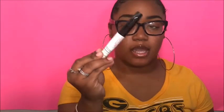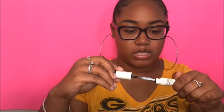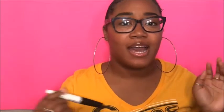Next I got a mascara. The white side is the primer and the black side is the actual mascara. I haven't tried it out but I would definitely come back to you guys on that. I was actually thinking about doing a one-dollar makeup challenge, so if you guys want to see that, leave it in the comment section and I would definitely do it.